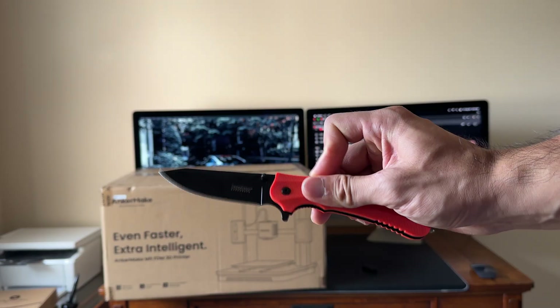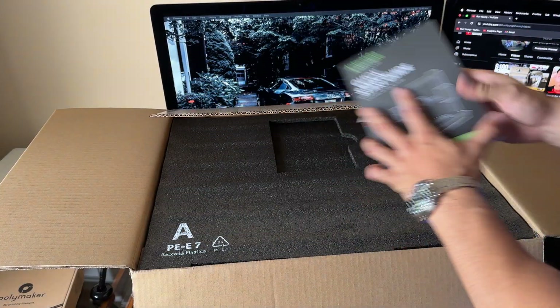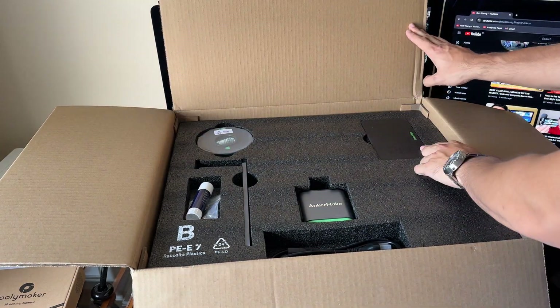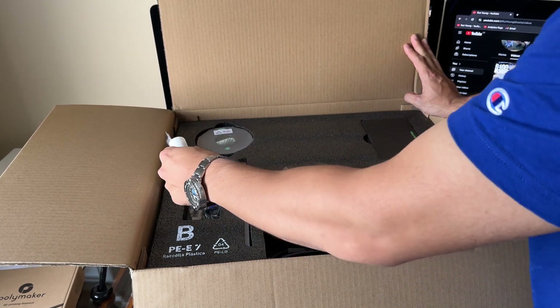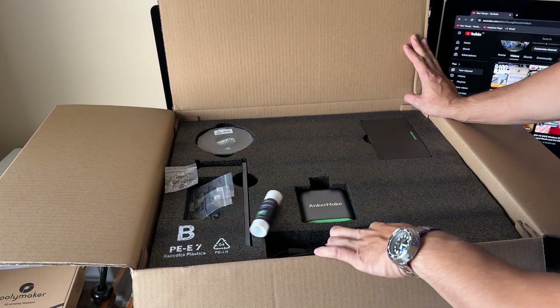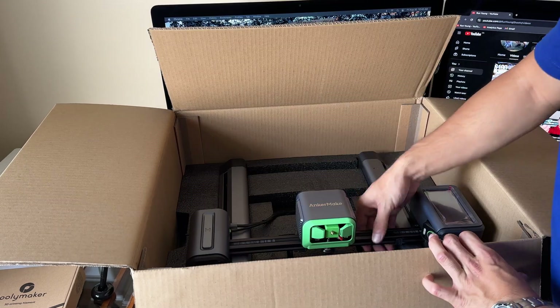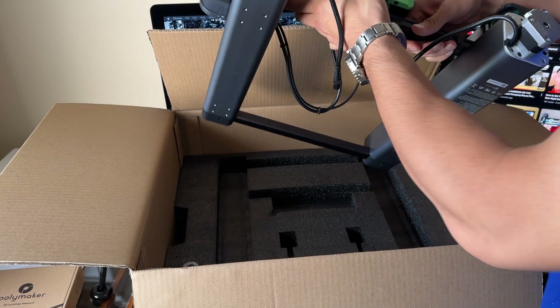Let's open this bad boy up. Got a quick start guide right here. Looks like we got a small tool kit, some filament, a glue stick, some screws and bolts, a power cord, and this is the actual 3D printer itself — or part of it at least.